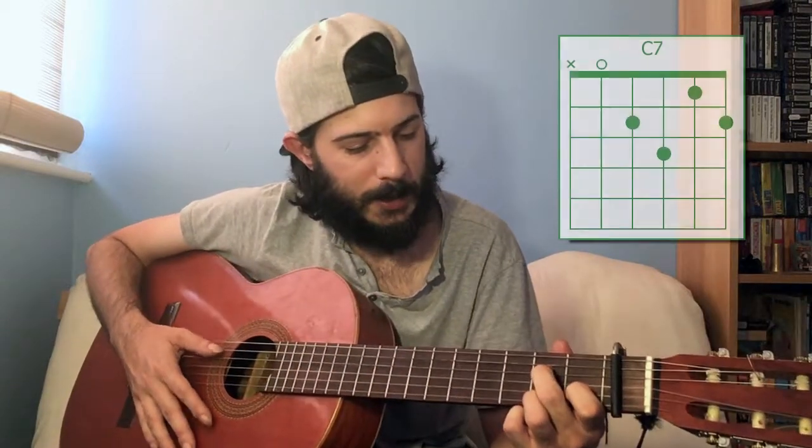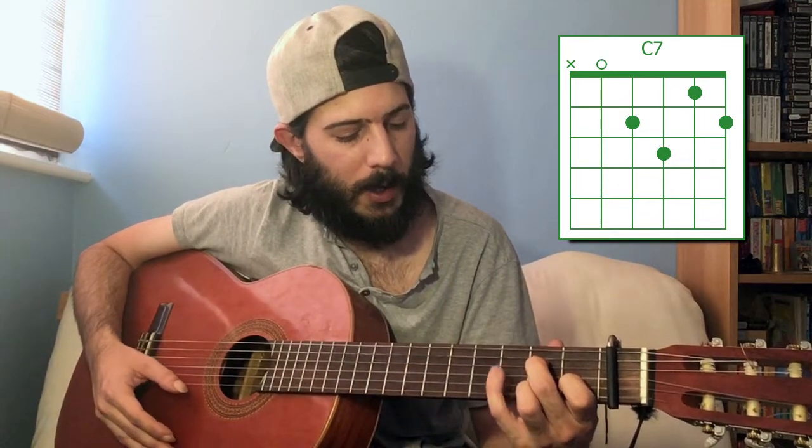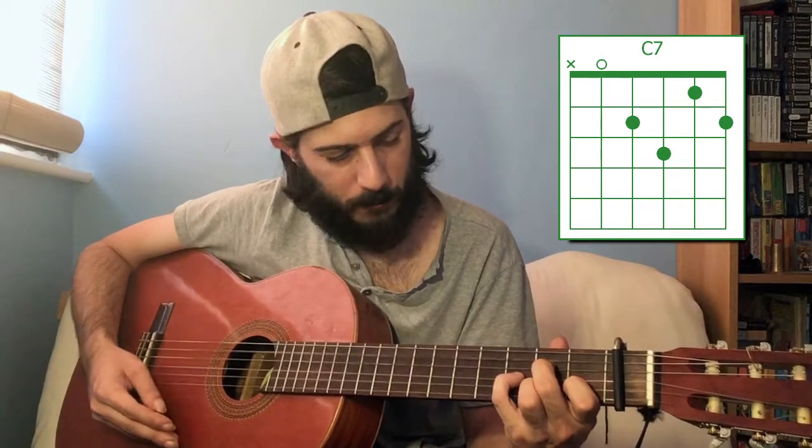To get a C dominant seven, you go back to that normal C chord and take your little finger and put it on the third fret of the third string. C dominant seven.